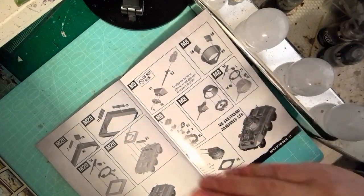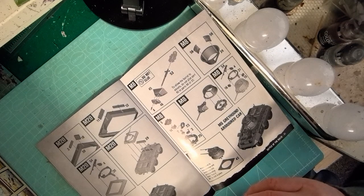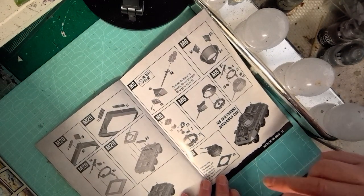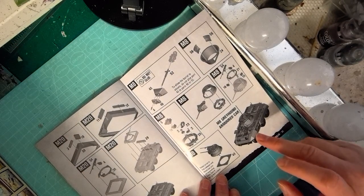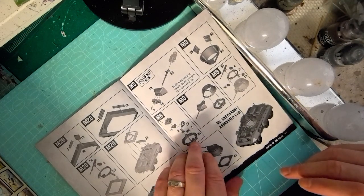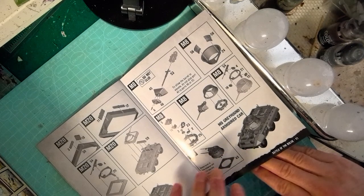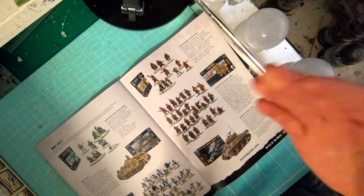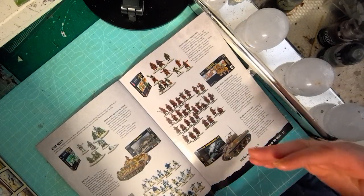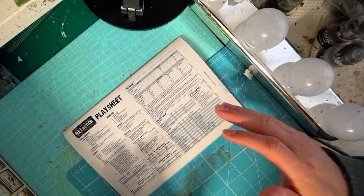There's also a little bit on painting your models and then finally some instructions for building either the M8 or M20 Greyhound armoured car. The M20 is a light scout version armed with a .50 calibre, while the M8 is armed with an anti-tank weapon, so if you're looking for a bit more punch the M8 is probably the way to go. At the very back there's information about where to go next and what to add to your forces, plus a play sheet on the back.